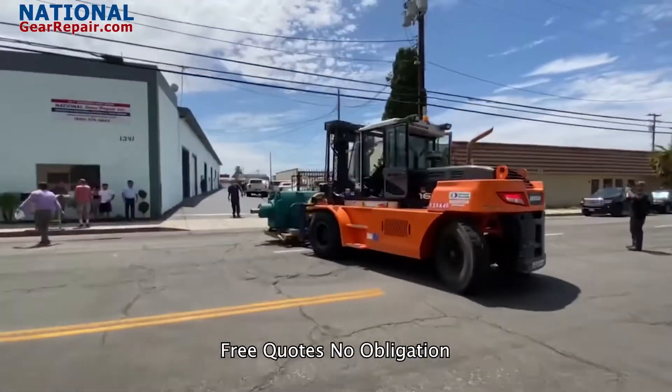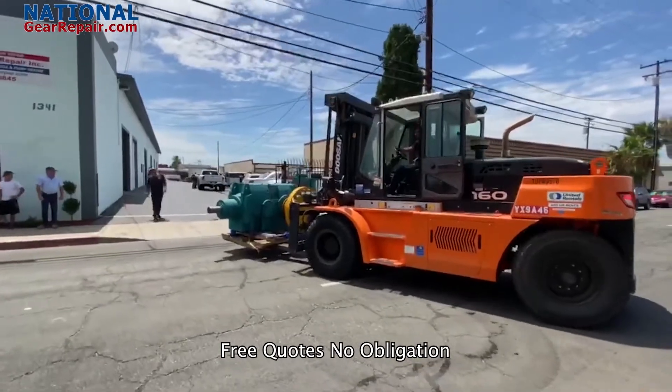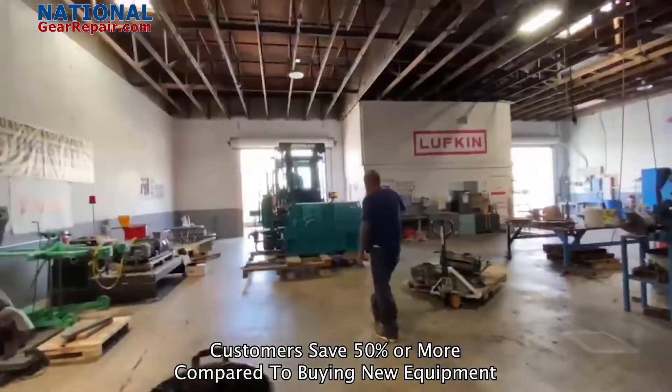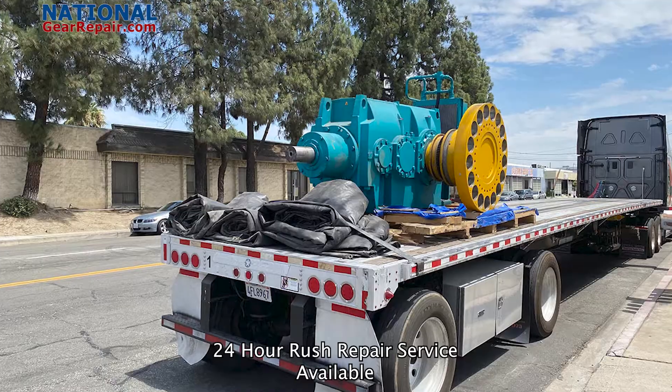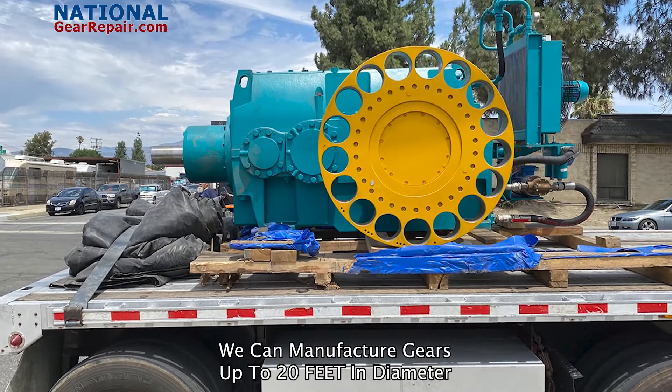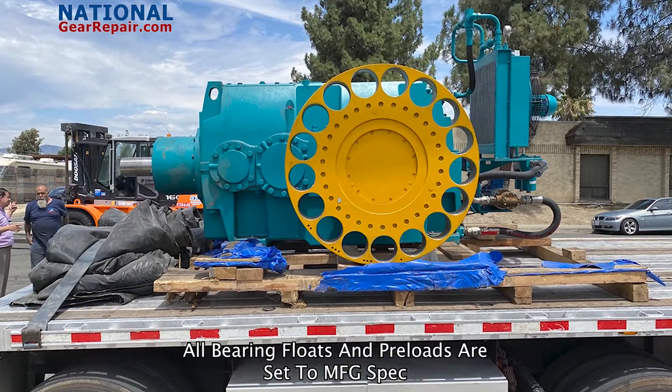In today's video, we will be checking out a repair we did on a Hansen gearbox. If you have an old or an obsolete gearbox that you can no longer find inner components for, we can reverse engineer and manufacture all missing inner components, such as all gears and shafts. We manufacture all gearing,